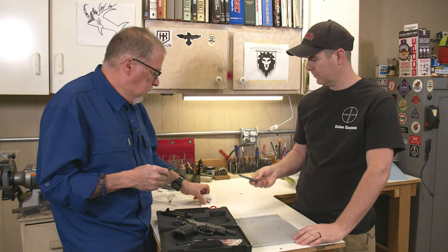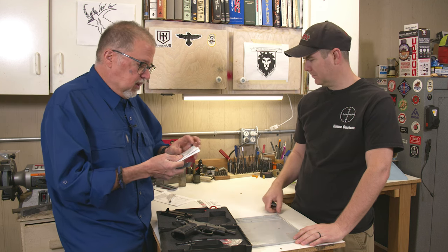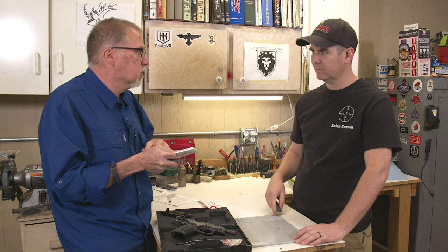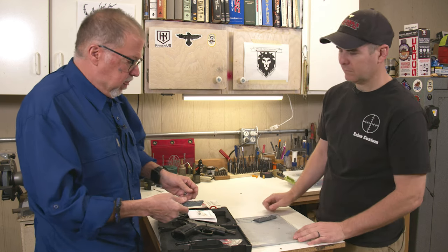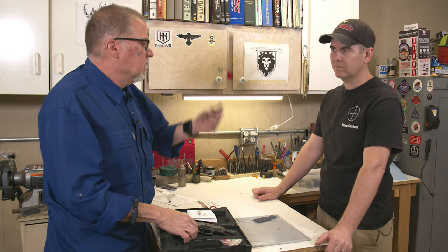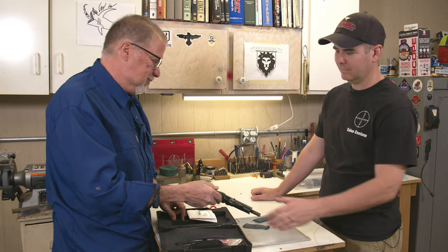One cool thing about Lock grips is that with every grip they send you a sticker, which is kind of cool, but they will also send two screws with O-rings. These are Torx screws with O-rings. So Marty, let's go ahead and put these on. Changing grips is something you can do at home — these are pretty much drop-in. I'll get Marty's opinion on the grips and his opinion on the Phillips head screws.